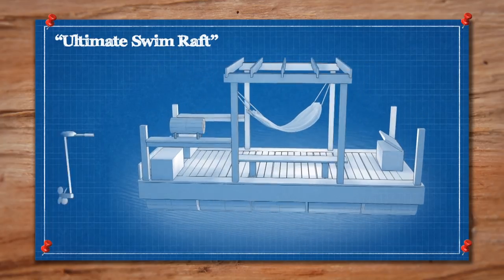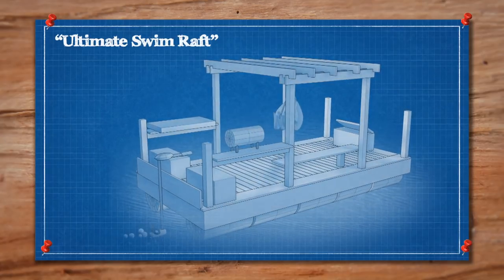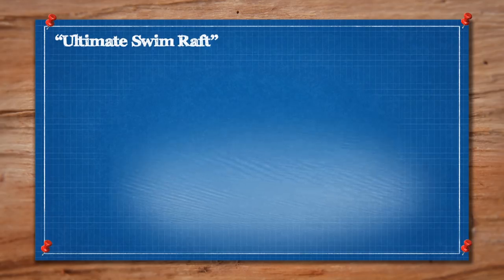To get moving, we're thinking of installing an electric trolling motor. To accompany that, a solar panel table. This is an ambitious weekend build, but if we put our minds to it, I think we can do it.